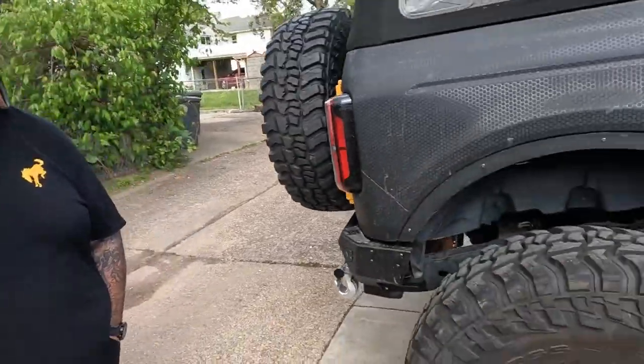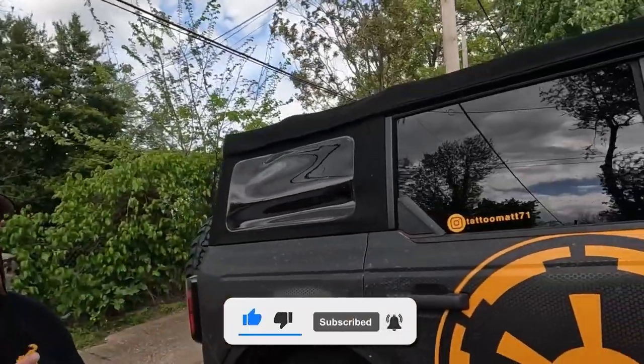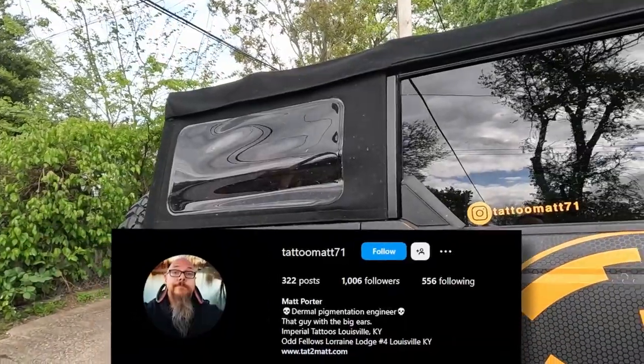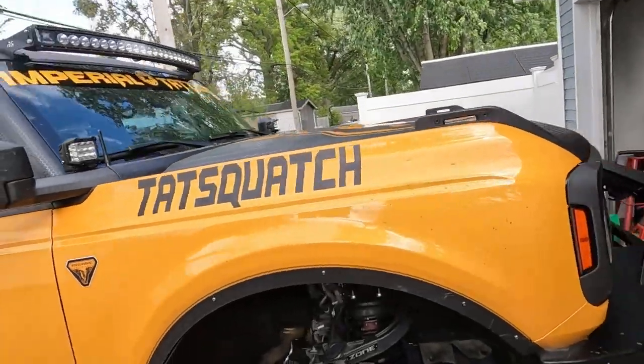Matt, are you happy with the results? Very happy. I think it turned out great. That's going to wrap it up for this video — hope you enjoyed it. If you'd like to see more videos like this in the future, hit that subscribe button. Don't forget to check out TattooMatt71 on Instagram or here on the channel, and now Tat underscore Squatch on Instagram — Tat Squatch has got its own thing now. Check him out and we'll see you next time.